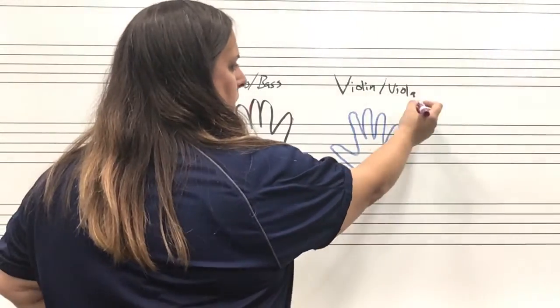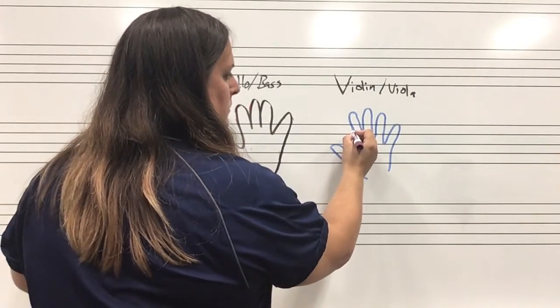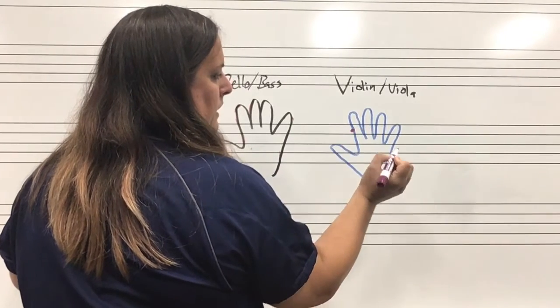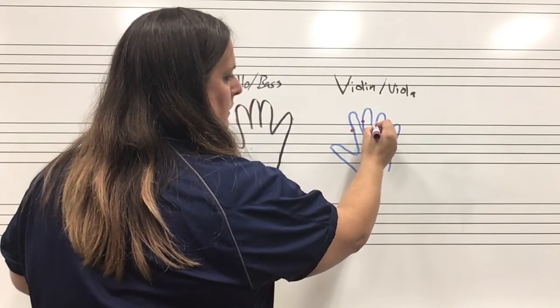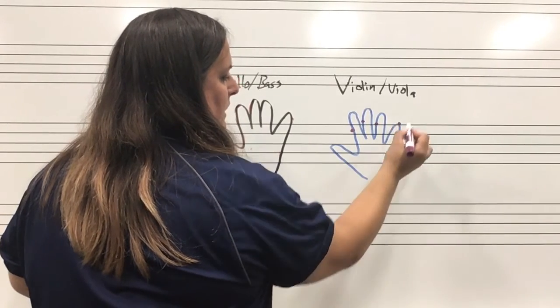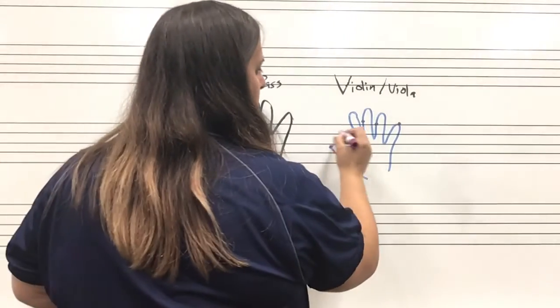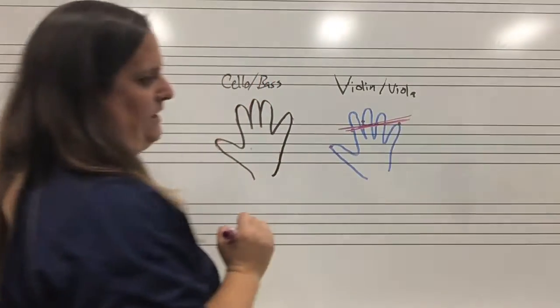There are some things that are slightly different. For violin and viola, we have our middle knuckle here, and then a little bit further down in the finger here, and then the very tip of your pinky and the very corner of your thumb. So your bow kind of lays across your hand at an angle.